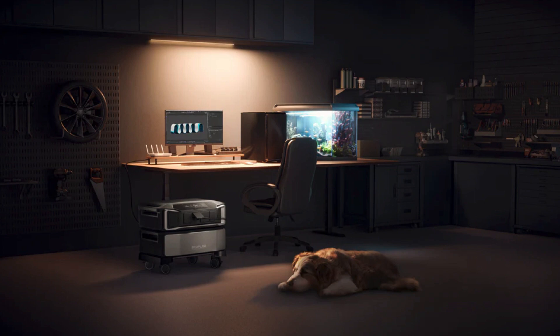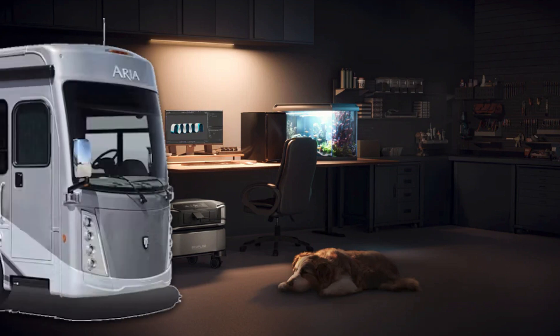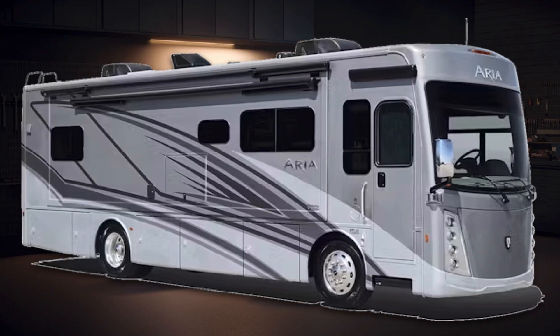For extended outages, you don't want to hear your backup in the background. For low draws under 2,000 watts, it's completely silent — a whisper quiet zero dB — so your nights remain undisturbed as it powers your devices. If you go RVing, this completely silent system means you, as well as your neighbors, remain undisturbed.